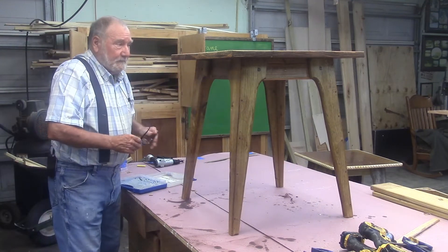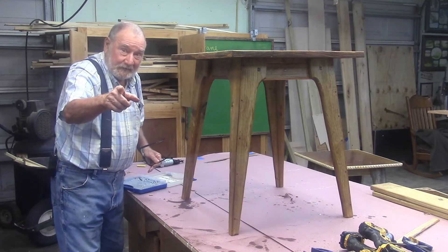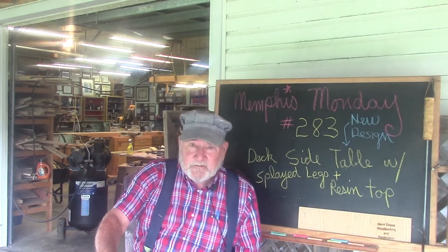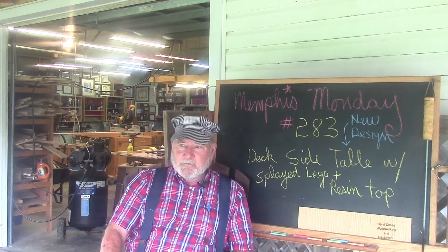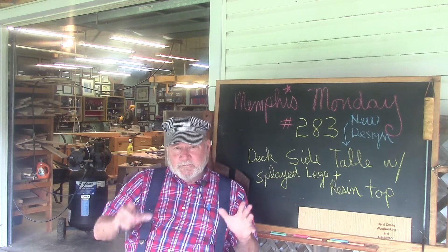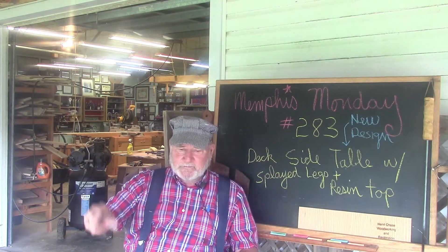Good morning. If you want to see how we built this deck table, stay tuned because that's what we're going to do today. Welcome to another Memphis Monday, Memphis Monday 283. I wish I could see how this project turned out because it's going to be pretty exciting, I think. We're going to build a deck table to put drinks and stuff on.